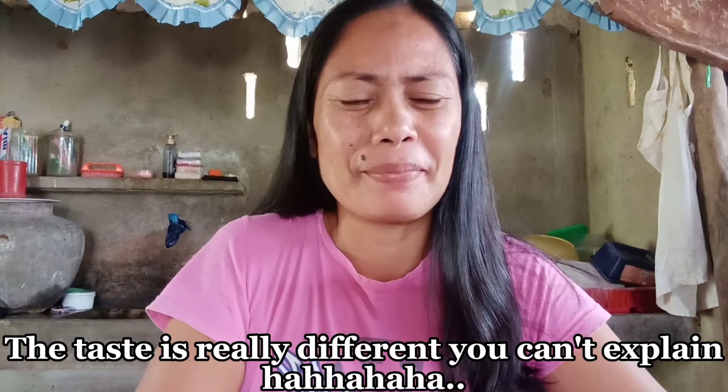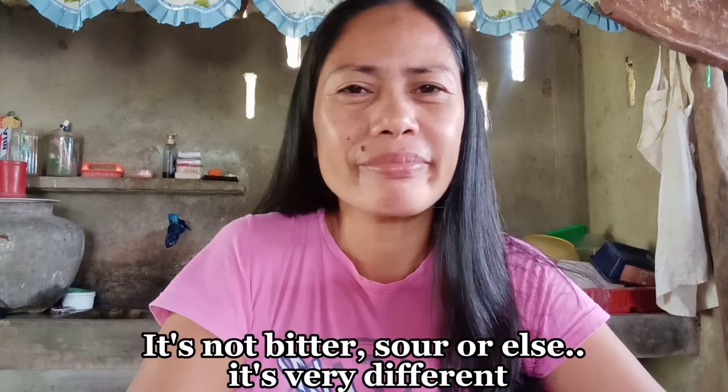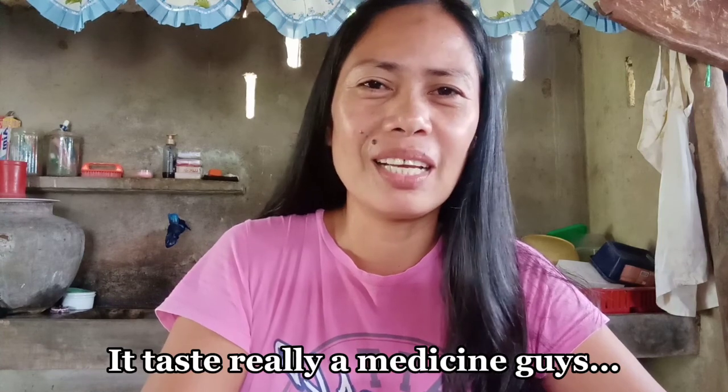Tikman natin guys — ano yung lasa niya. Kunti-kunti lang. Hindi ko lang itong uubusin hanggang gabi, ito na inumin ko. Kailangan mainit pa. Ano siya guys? Hindi may tindihan — yung lasa mapakla eh. Hindi siya mapait. Medyo apod-apod. Rebal talaga siya.